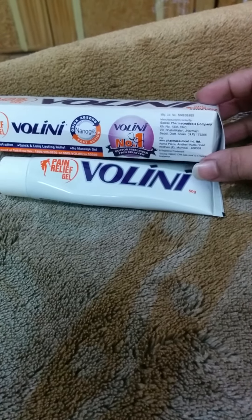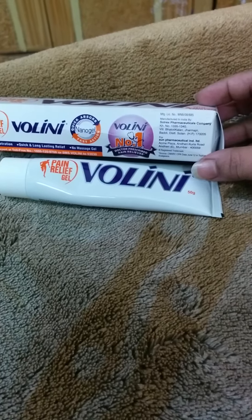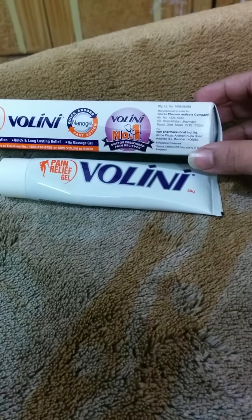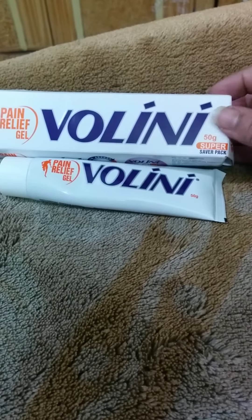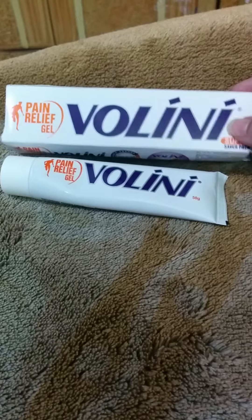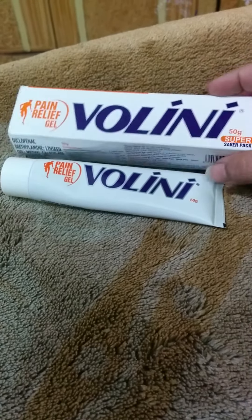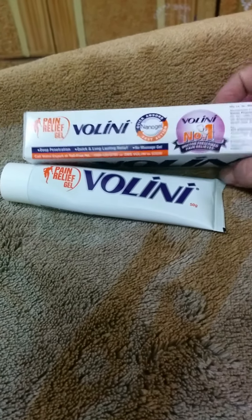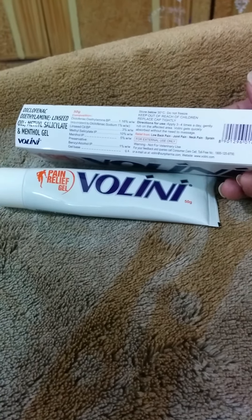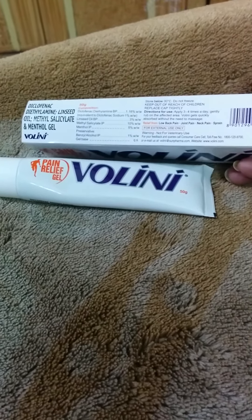It has been manufactured by Solrix Pharmaceuticals from Baddi, Solan, for Sun Pharmaceuticals. This is a super saver pack and it's labeled as Wallini pain relief gel, number one prescribed by doctors.